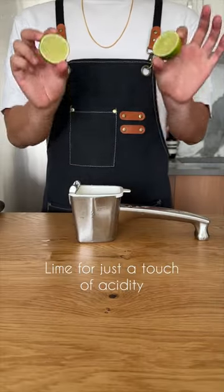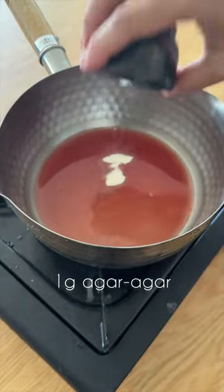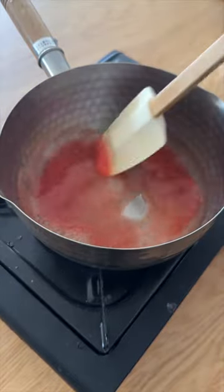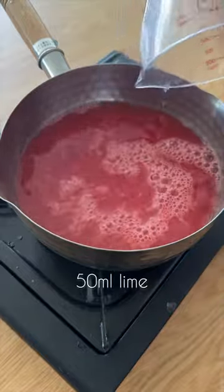What if there were a way to pull out that pulp? Enter agar agar quick thought clarification. At its core, agar agar is a gelling agent that binds the solids, creating a raft and allowing liquids to pass through easily.